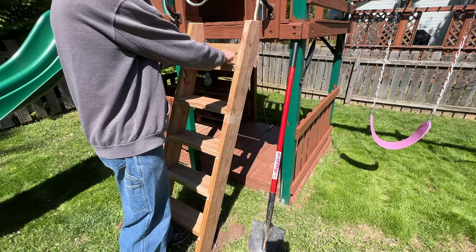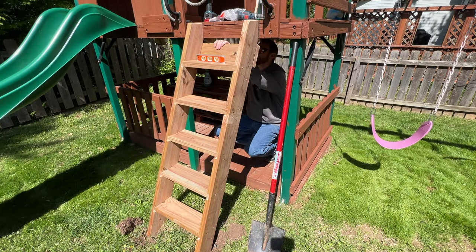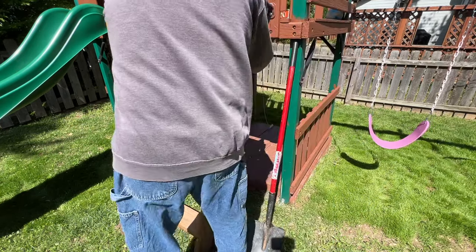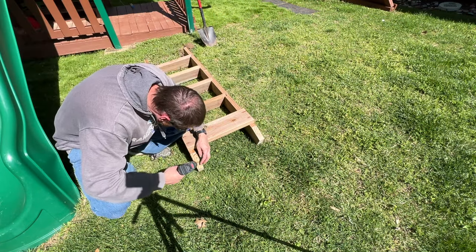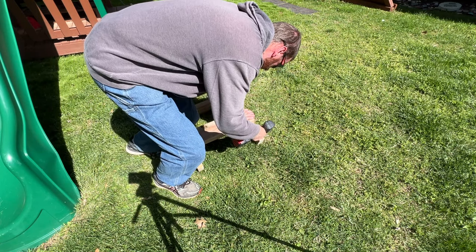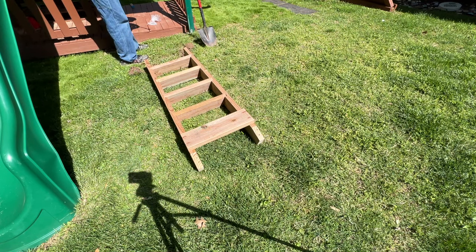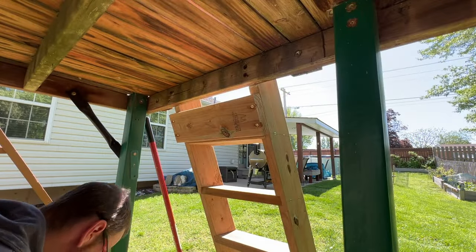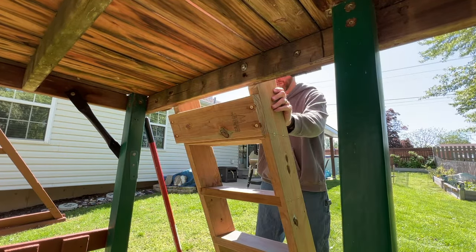Now we're back out at the swing set to get this thing installed. First I'll position the ladder and get it level. Next I'll mark the existing holes and then pre-drill for some lag screws. Finally, I'll drive in the four new lag screws. It's nice and solid and ready to play.